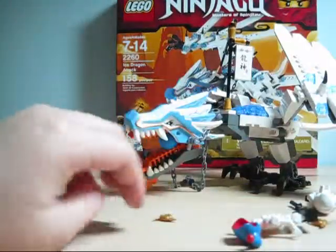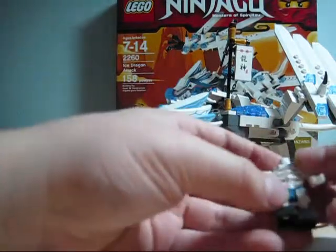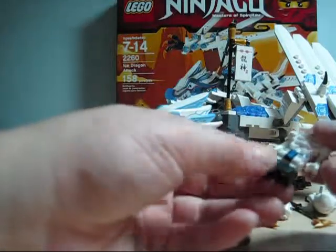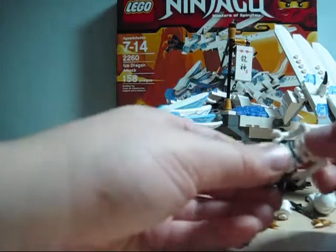He has a blue belt on his torso, and then it's basically the same as all the other skeletons — the new legs and the new torso. Now let's get on to the ice dragon.